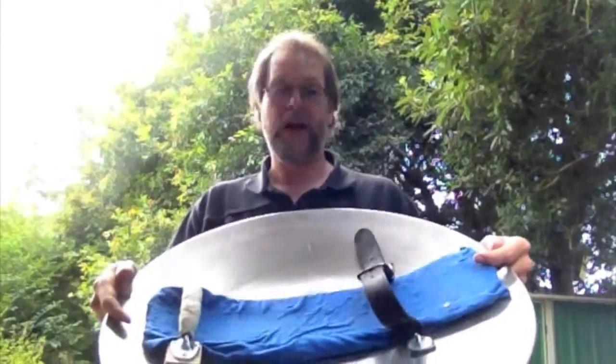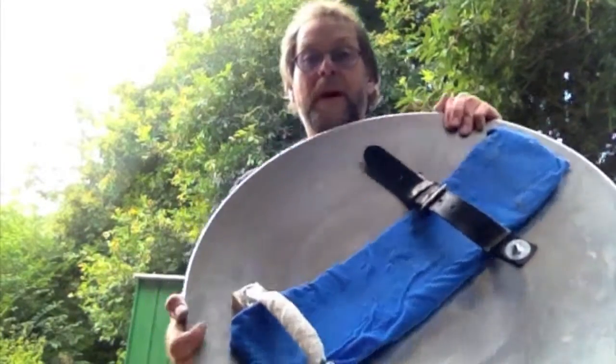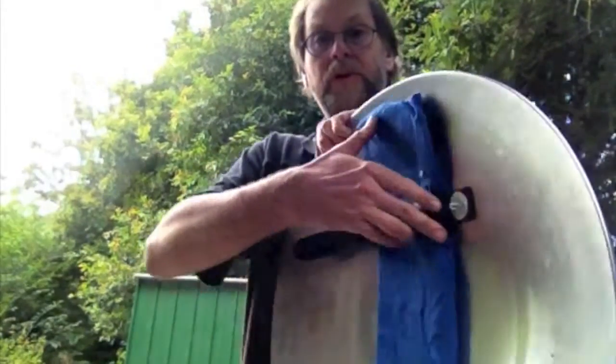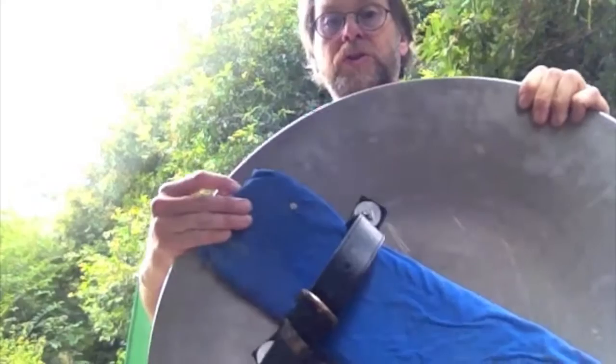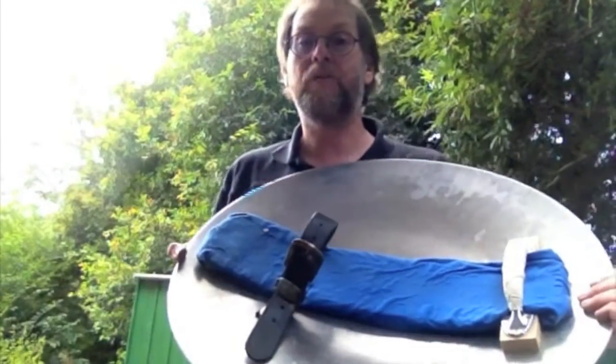And then an old belt, some closed-cell foam covered in material, and I'm basically done. The nice big wide washers holding the belt onto the targe minimize the chance of it ever ripping out.